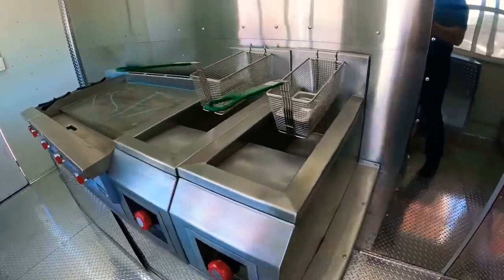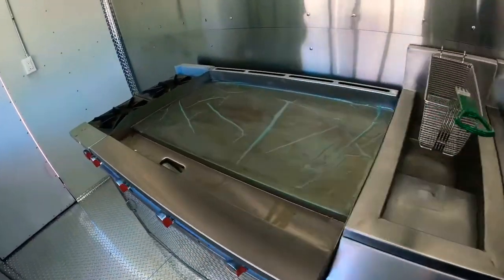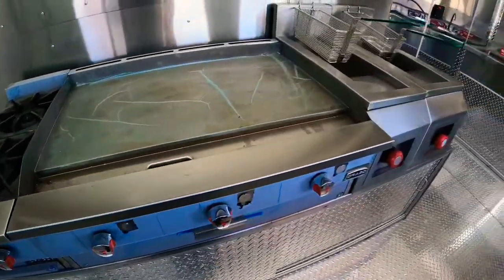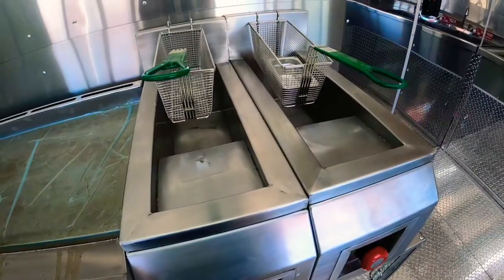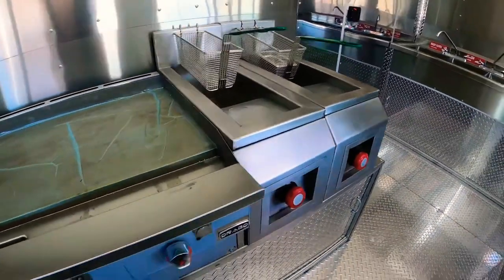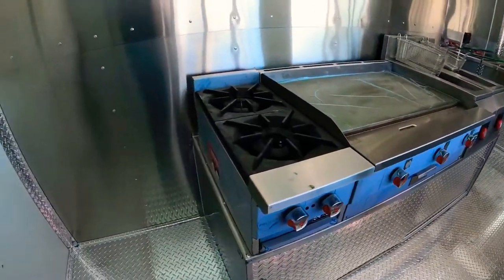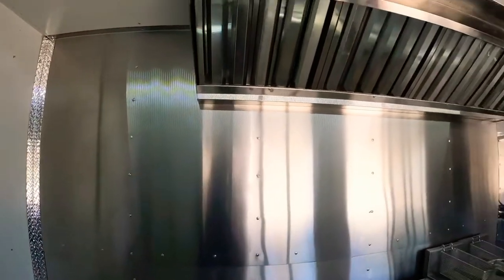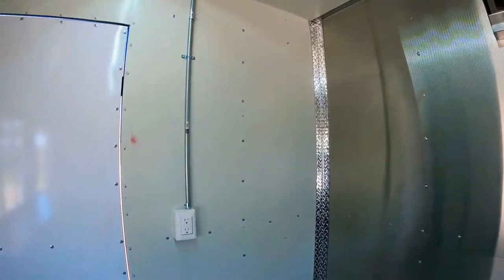Usually they come with a deep fryer, steam table, flat grill, and two burners. Now this one is a little different — the customer just wanted two fryers, so we went ahead and put two fryers. We can do them however you want, just let us know what you need. There's a space right here for a small fridge, stainless steel back wall in the hood, and another plug-in right there for your fridge.